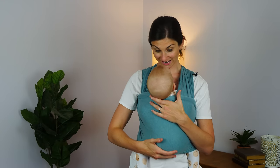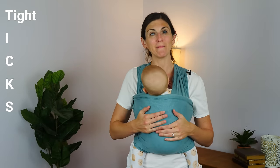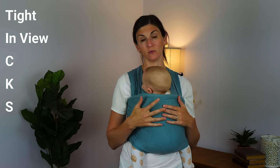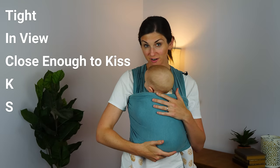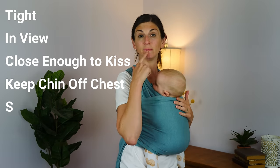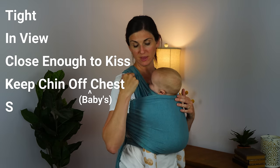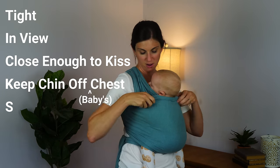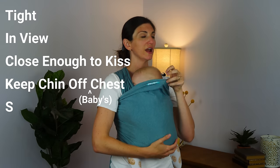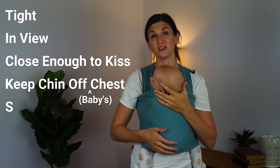Important things to remember for safe baby wearing: the mnemonic often used is called TICKS — T-I-C-K-S. The T stands for tight: you want baby high and tight in the wrap. The I stands for in view at all times — you always want to make sure you can see baby and know what's going on. The C stands for close enough to kiss — he's right up here. The K stands for keep baby's chin off chest. You do not want them slumping in the wrap. Sometimes even under the wrap, especially when they're little and can't hold their heads up, that chin can be on the chest and cause positional asphyxia. So position is really important.